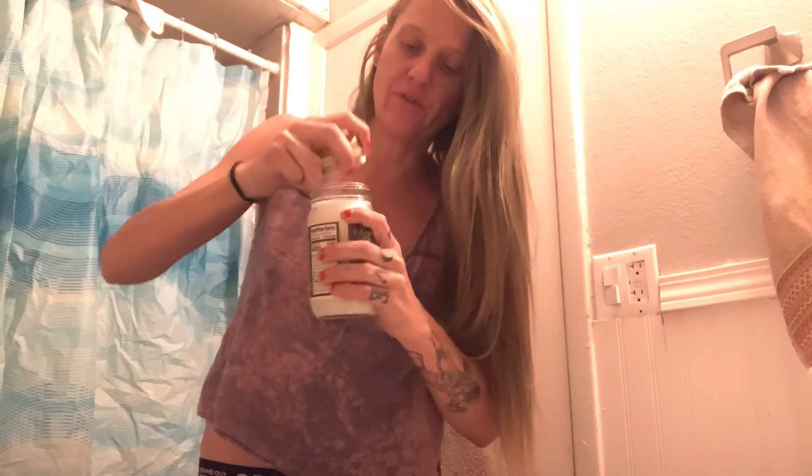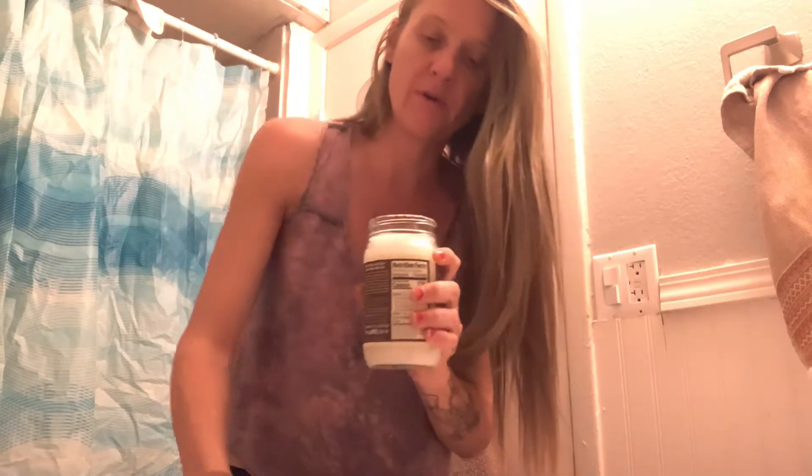Open it up. If you're in a cold climate it's going to be very hard; if you're in a warmer climate it'll be softer. It's warm in my house, so you can see here. Grab yourself about a half a teaspoon — about that much.